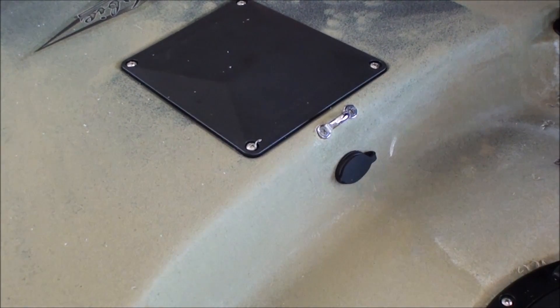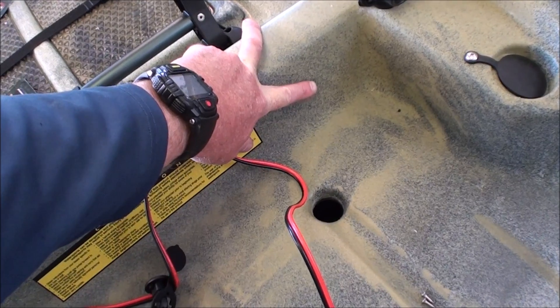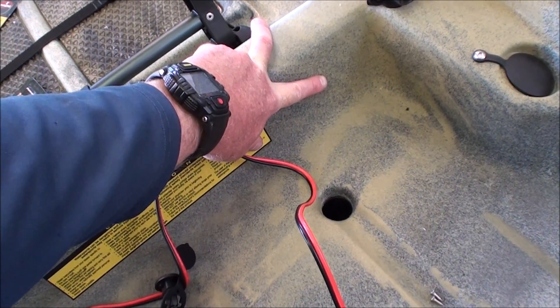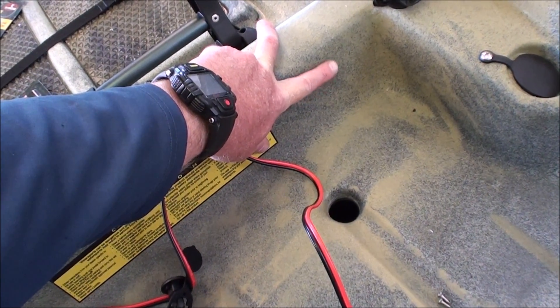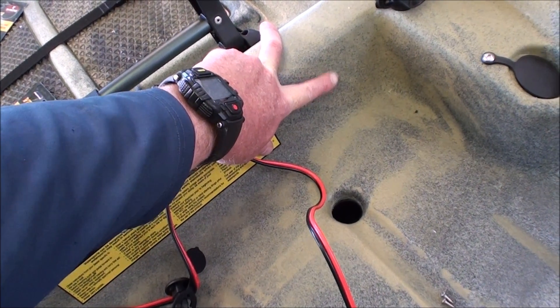Now all we've got to do is plug the other end into the Yak Power controller. Our next power port goes right back here — this is where our battery is going to plug in to give us our source of power to the Yak Power system.